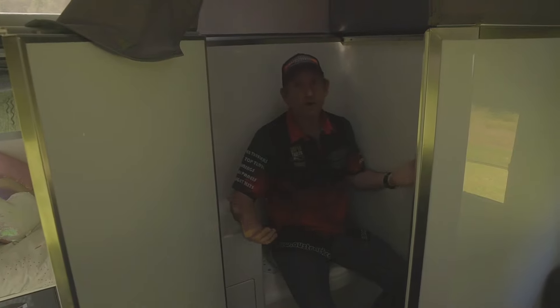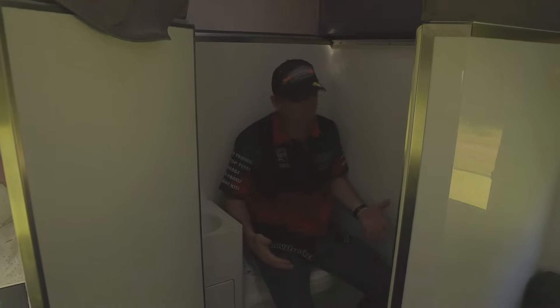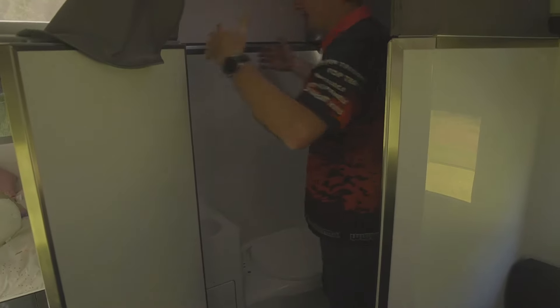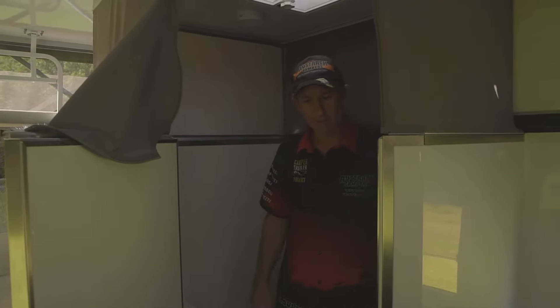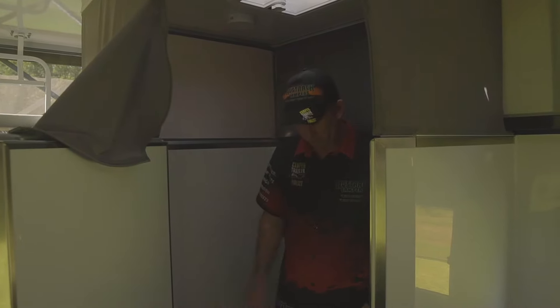Here we are in the bathroom ensuite. Heaps of room in here — we've got a nice little vanity, a good Thetford electric flushing toilet, and a really good shower system. I can stand up in here, have my arms out, and there's a whole lot of room to move around. It's not like a little pokey bathroom that you'd see in a lot of caravans. You really have got a lot of room to have a good shower, and a nice mirror there. It's perfect.